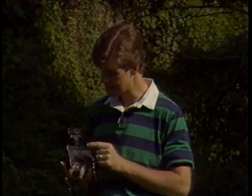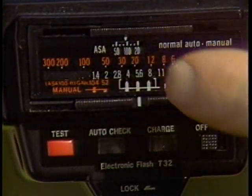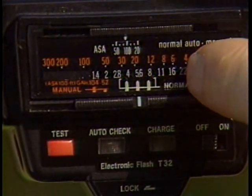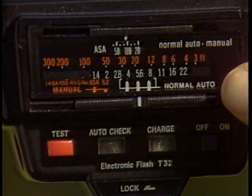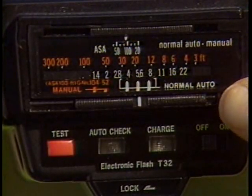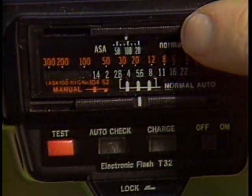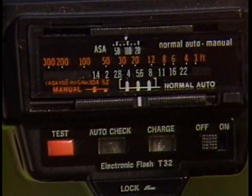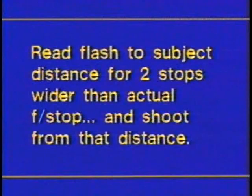Here's how you do it. We've determined that the proper exposure out here is f-16 at a 60th of a second. On the back of my flash there's a chart. For the film I'm using — ISO 100 — if I were using flash only, f-16 would be the proper exposure when I'm six feet away from my subject. What you do is look at the back of the flash and find the proper distance for one or two f-stops wider than the f-stop you're actually using. So we've got it set at f-16; going over to f-11 and f-8, we see that the proper distance would be somewhere between 8 and 12 feet — and that's the proper distance for the flash.